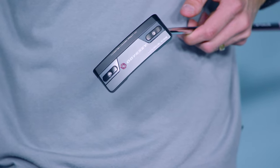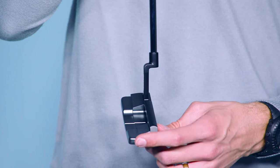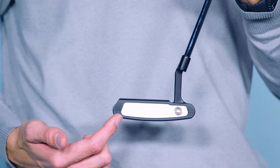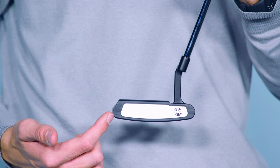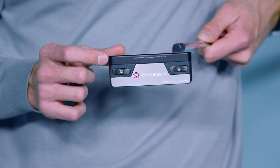So how do we do it? Well, we basically changed everything. We started with a multi-material head — it's essentially 5 different pieces. The front is stainless steel, which houses the WhiteHot insert — the original formula WhiteHot, by the way. There's an aluminum back and two different sets of tungsten weights.